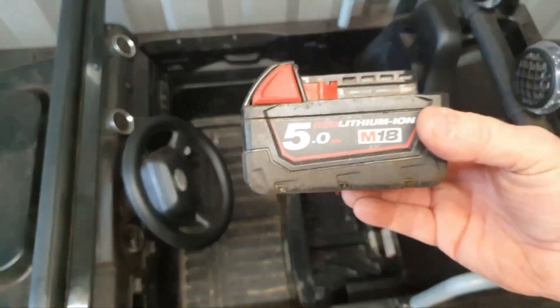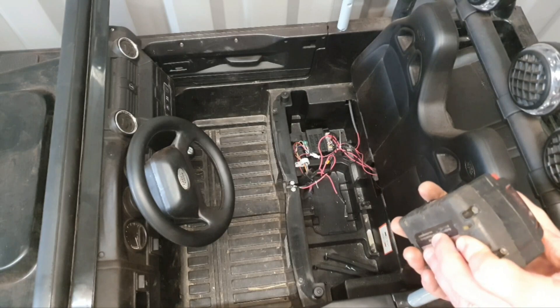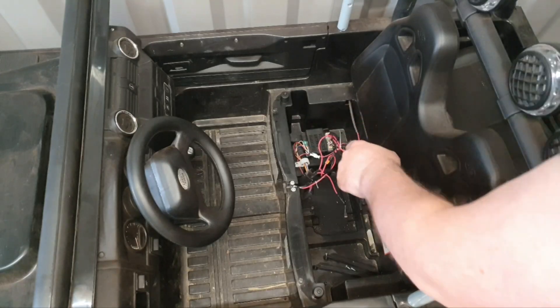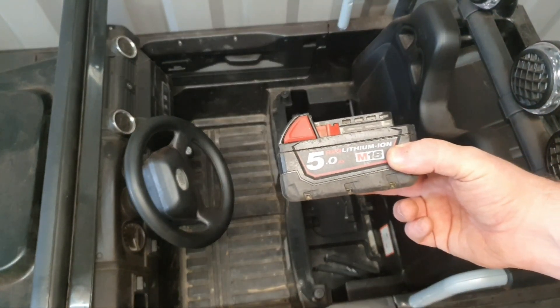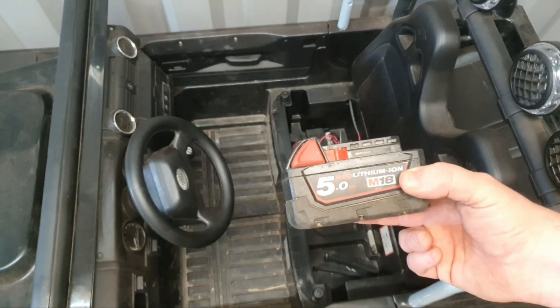You could just connect up this M18 battery directly to the system at 18 volts, but unfortunately that has been tried before by the owner and he blew out the circuit board, which had to be replaced. So what I'm going to do is, with the aid of a voltage dropper and the battery connector, make this work in this vehicle.